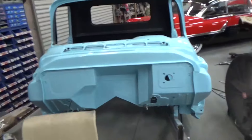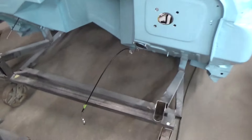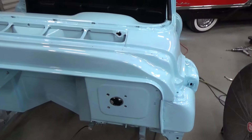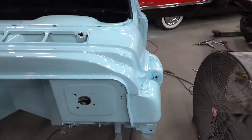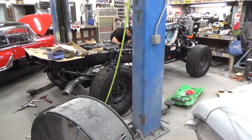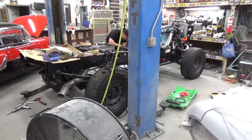We're going to be putting the cab on here in a few. We've got our throttle, everything's ready for the steering column to go in. We're doing it to it, man, as fast as we can.